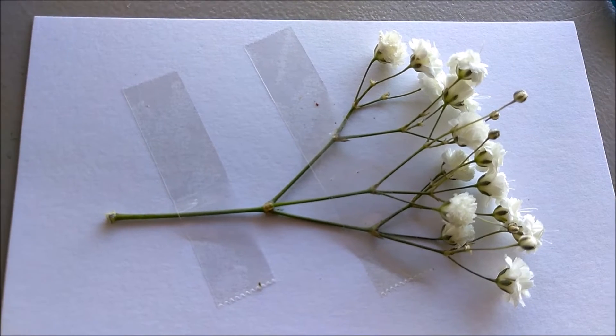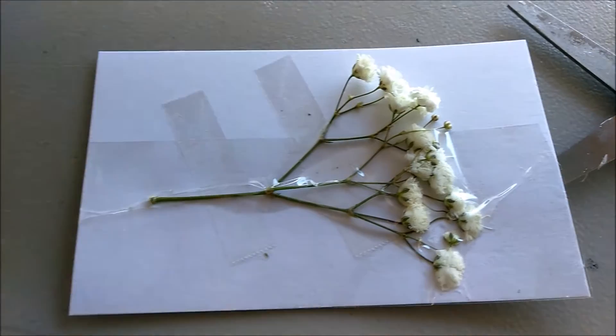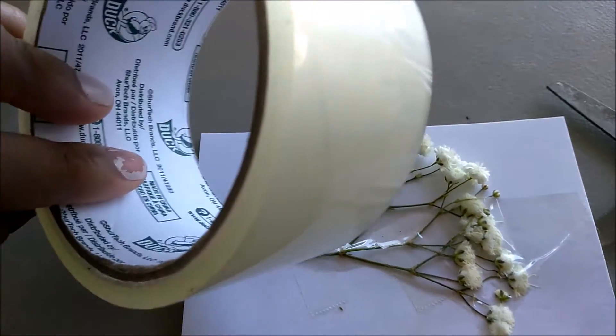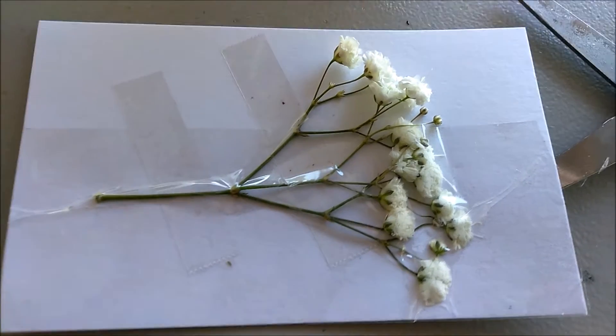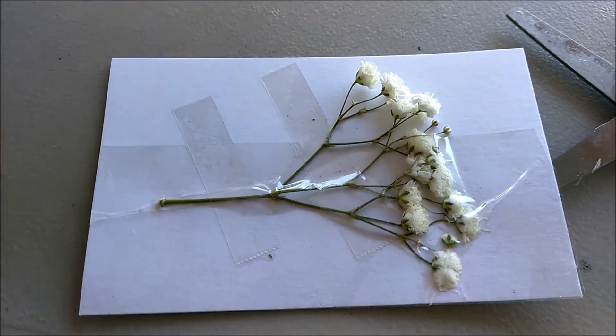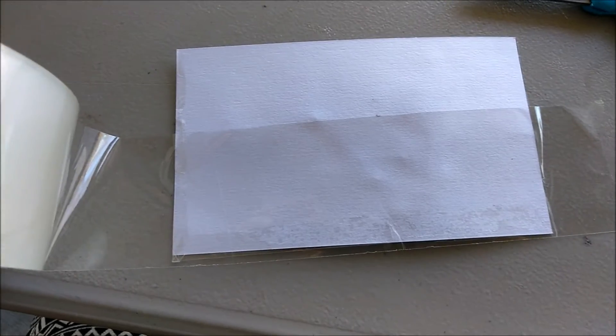From here, you will tape your flowers onto the note card. You will put clear tape over them so that it acts as a repellent against dirt, water, or any type of damage to the note card. Make sure to tape the back as well.